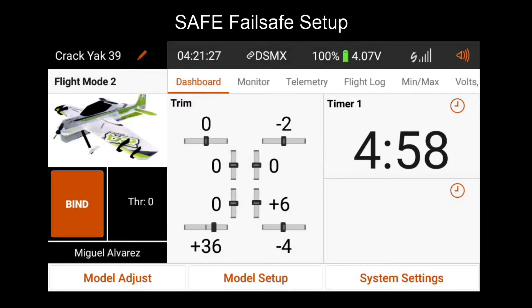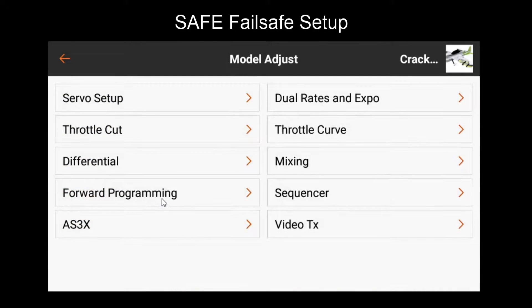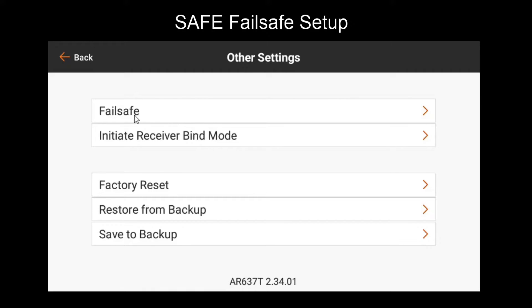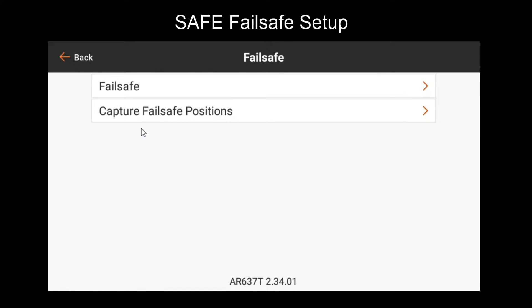To set up fail-safe features, let's go to forward programming. Here we'll go to other settings. The first menu item here is fail-safe. These are basic fail-safe configurations that are not related to safe fail-safe, but we'll cover that one later.